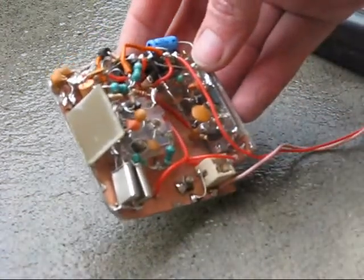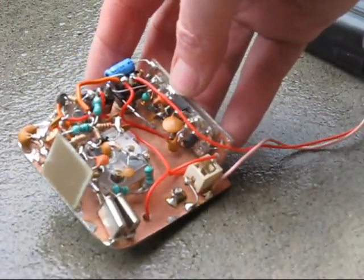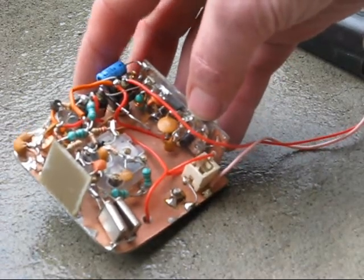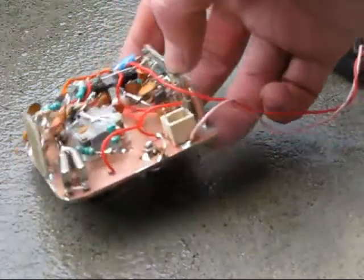The receiver is very simple. It is just an NE602 and a BC548. This can drive a crystal earpiece.